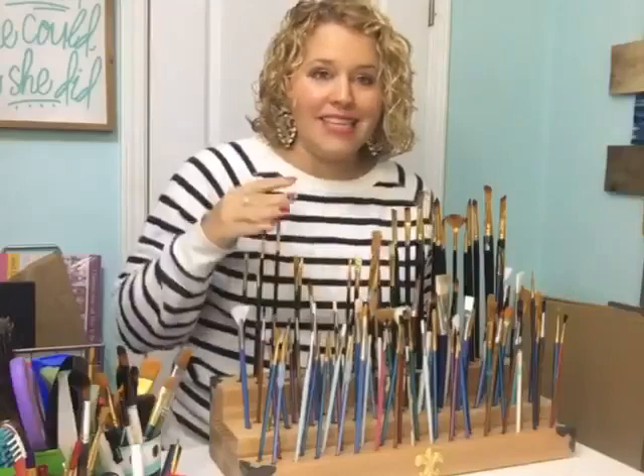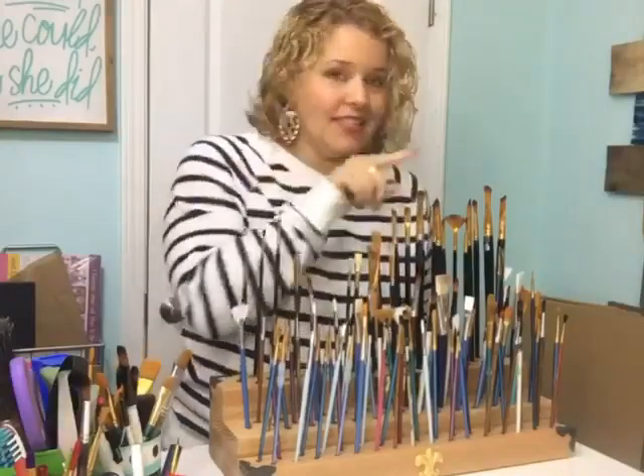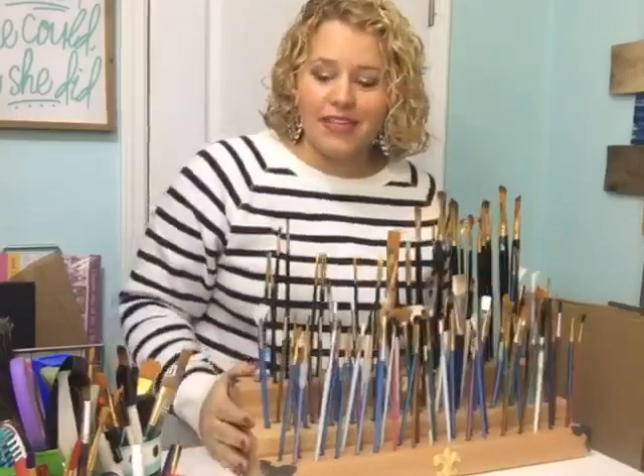When I'm painting, I don't have to sift through a box of paintbrushes — I can quickly see the tip of the paintbrush that I want, grab it, and get started painting.